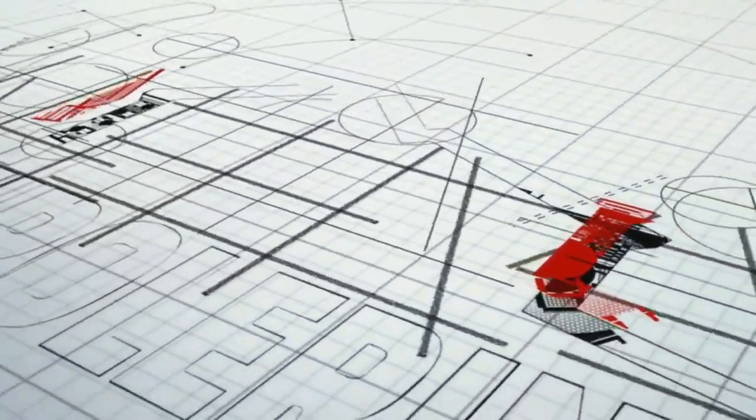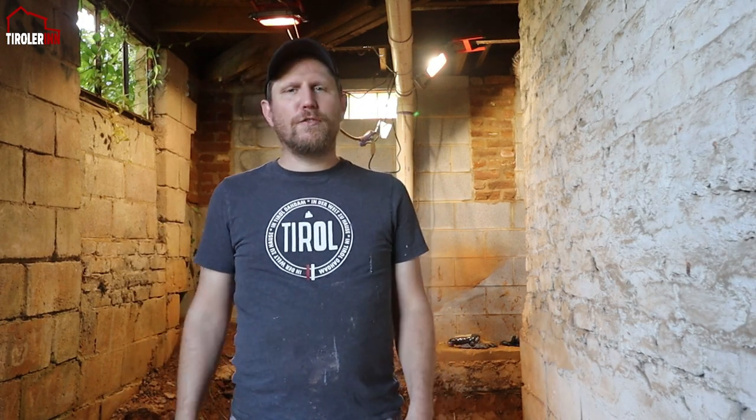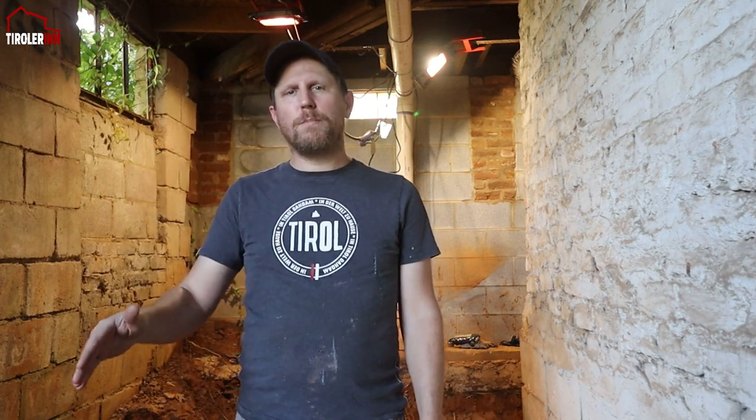Hey, welcome to another week here at the Tororin. We are making some great progress again, digging in the foundation and digging for the French drain system that we are going to put in.